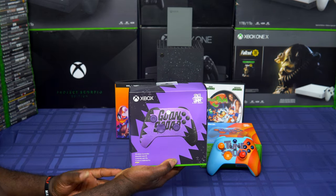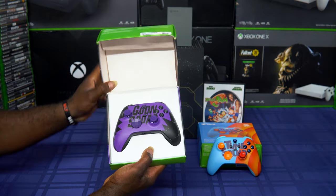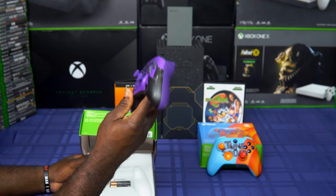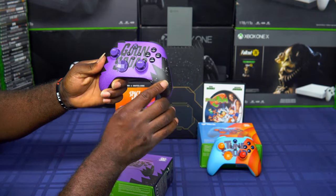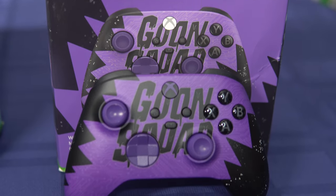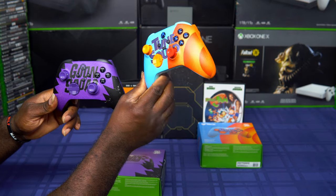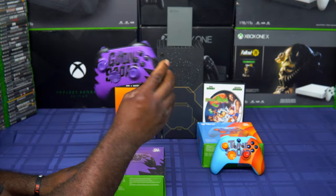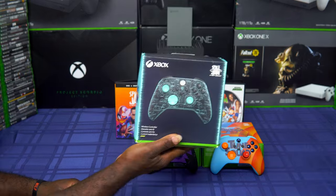The second controller is the Goon Squad. Now everybody knows I'm a solid guy, and even though this is a black and purple controller, I love the two-tone — just the two colors. The black on the back, the purple on the side with little stars and galaxy in it, purple Xbox icon, purple triggers. This controller is more functional to play. Put these side by side — the Tune Squad will be dirty in about a month, but this one will still look new.